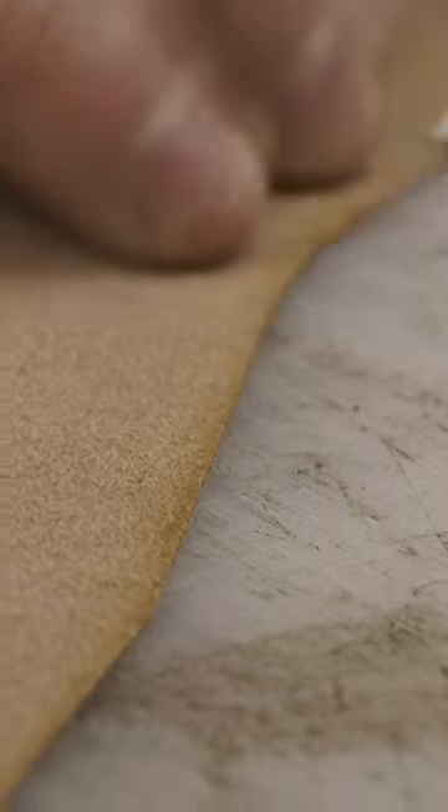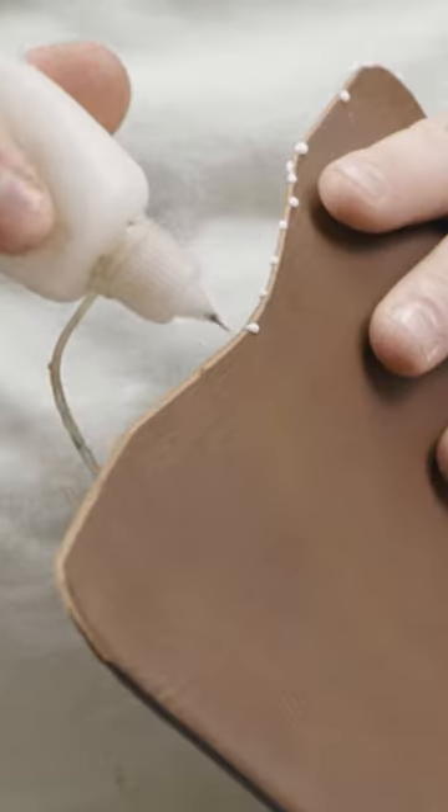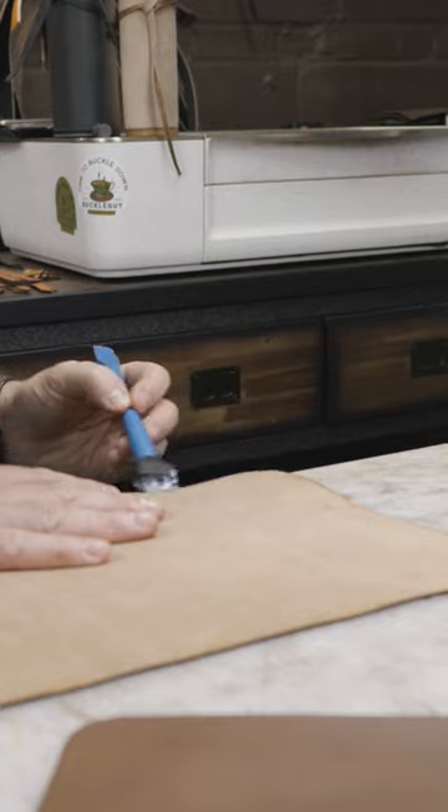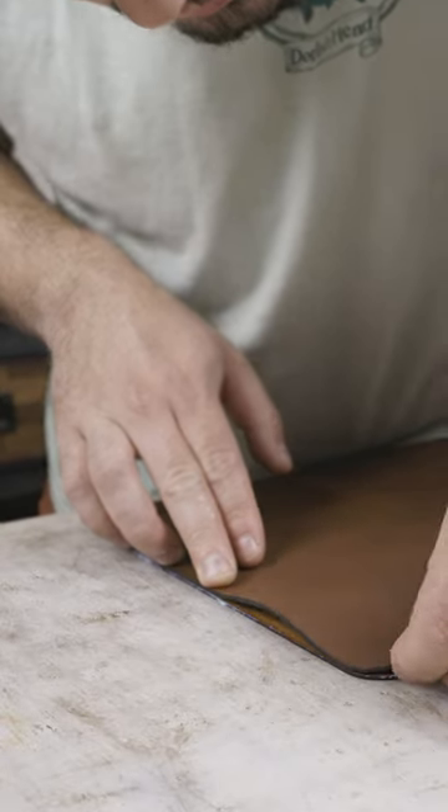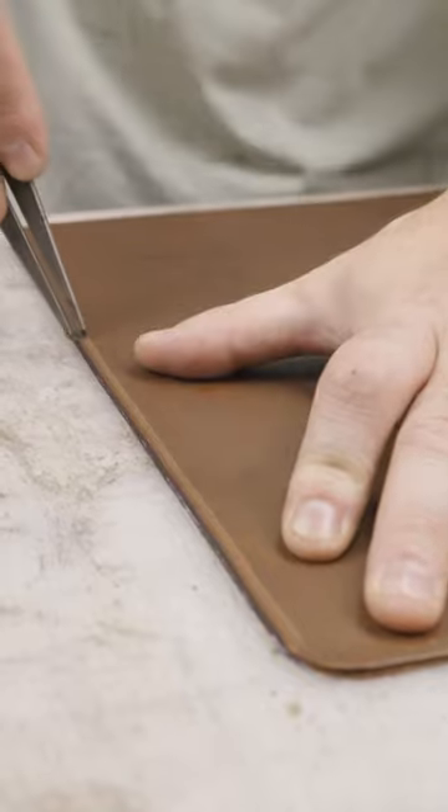I talked about the experience I had with a Cricut and things like that, but really the first thing that I did was purchase a starter kit from Amazon. They're available in a bunch of other places, but a starter kit is just going to have like 30 to 50 plus pieces of tools — the essential tools that you need to get started. Things like a mallet,